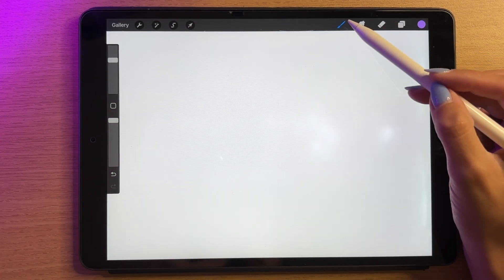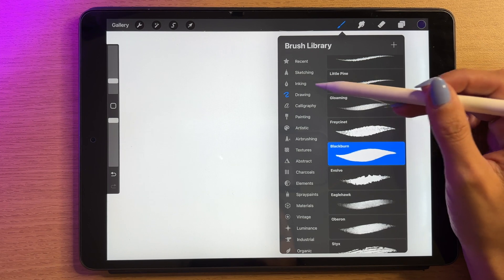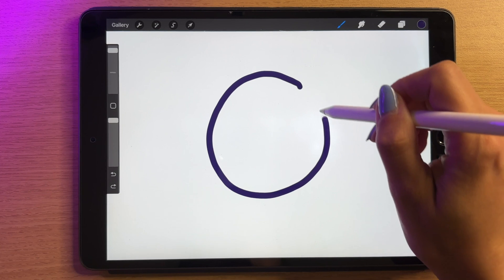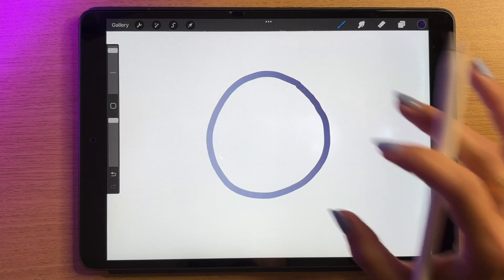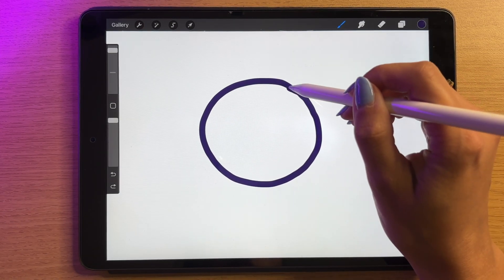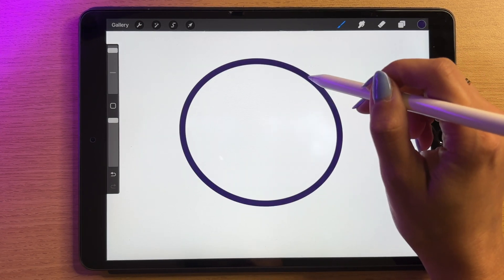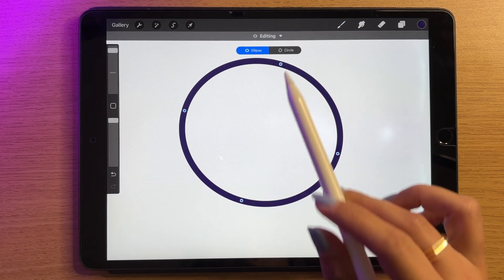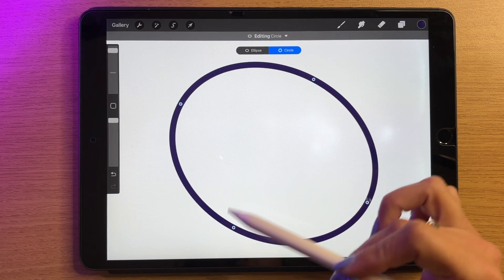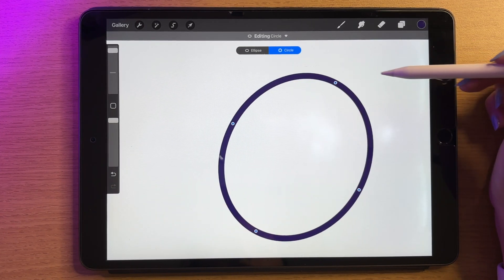The next thing I want to show you is snapping into shapes. I'll go with monoline again. I'll try to draw a circle — that's not good. But if I draw it and then keep holding my pen down at the end, it says 'ellipse created.' Moving in and out makes it bigger or smaller, and when I let go I get a dropdown where I can choose ellipse or circle. I also get points so I can make parts bigger or smaller and move it around on the canvas.